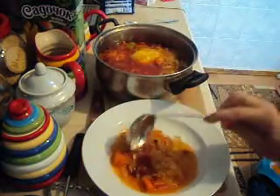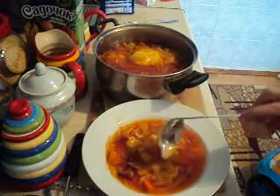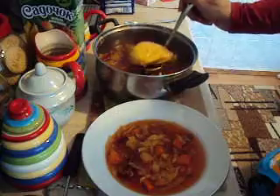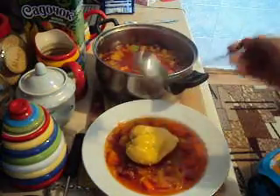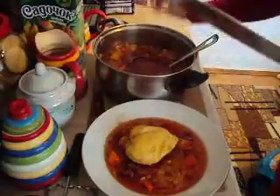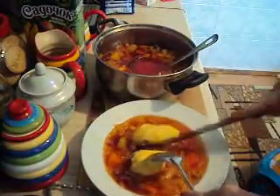Very good borscht. I'm putting this — this is the meat, sliced. Anthony will have lunch now. Very nice meat. White meat.